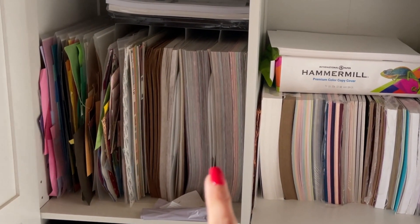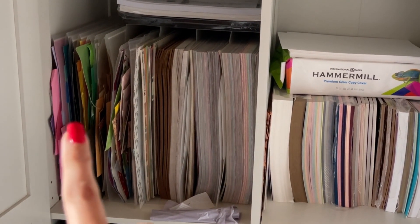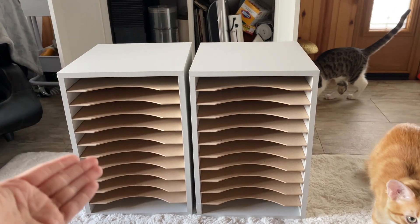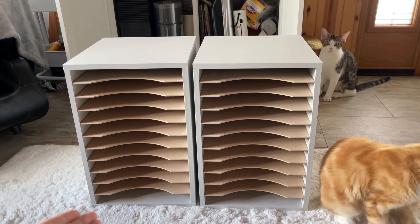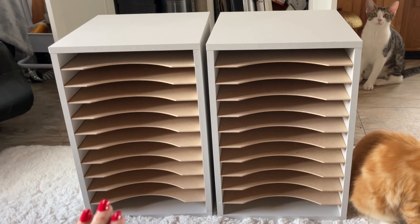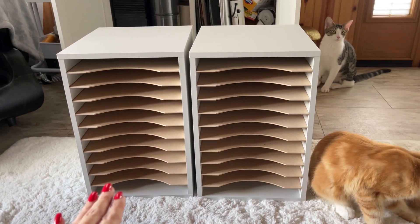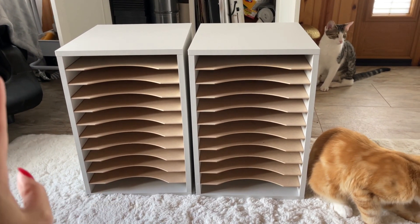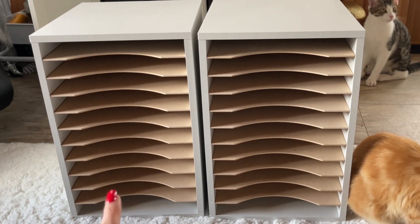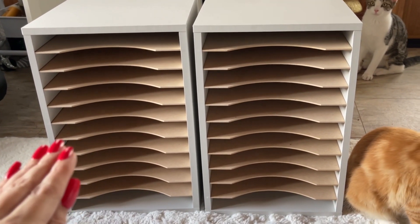On this side I've got 12x12. I have my scrap paper over here in folders. These are my new paper shelves that I got to put inside my cabinet. These will actually hold 8.5x11 sheets of cardstock. So this is going to be perfect. But wait till you see, because I'm going to take this one step further when I organize this and it's going to be amazing.